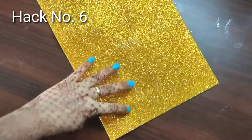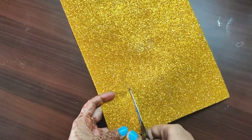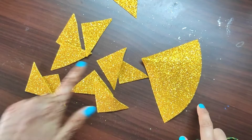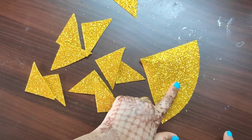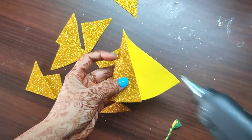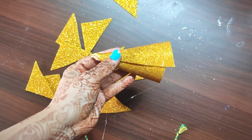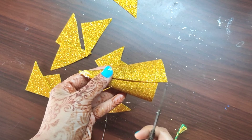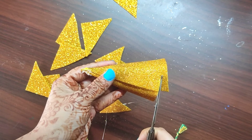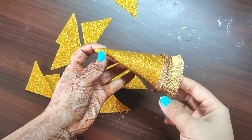In hack number six, I will show you how to make a 'clear' accessory. If you don't want to buy one or waste money, take glitter paper and cut two big triangles, then apply glue gun and paste them together. Trim the extra part.